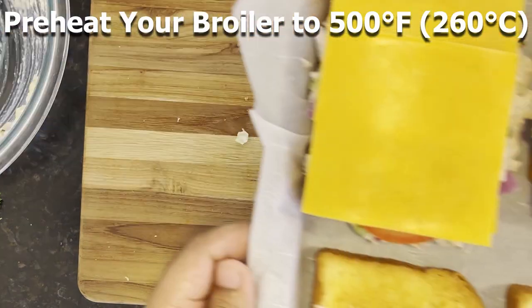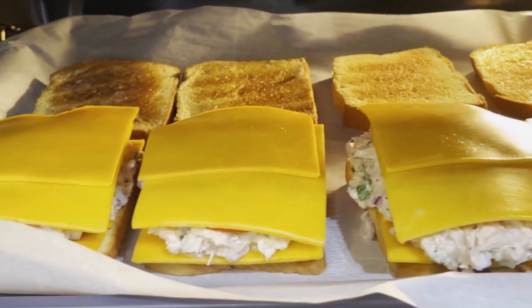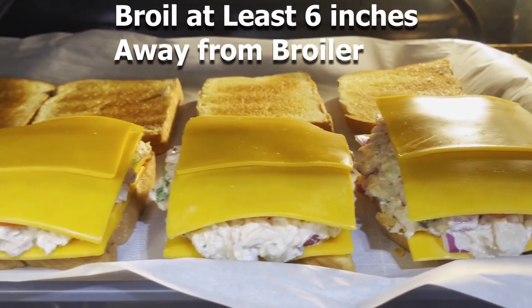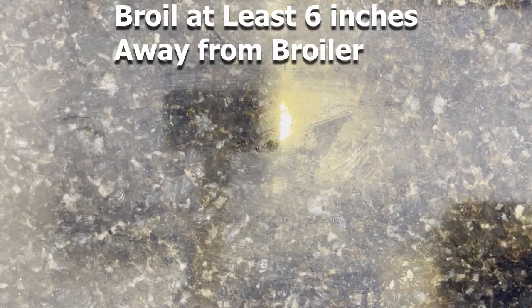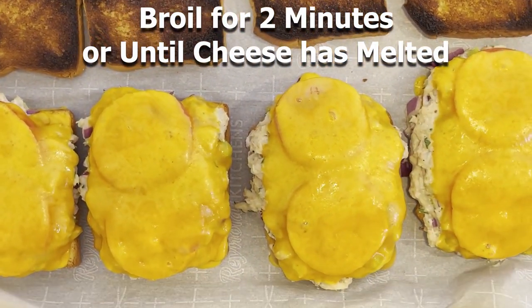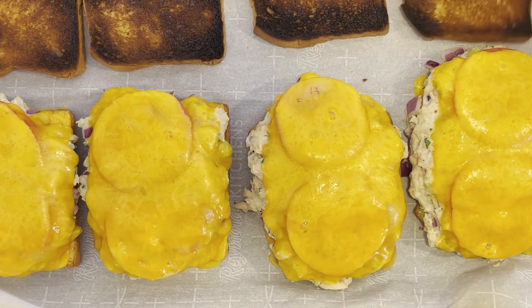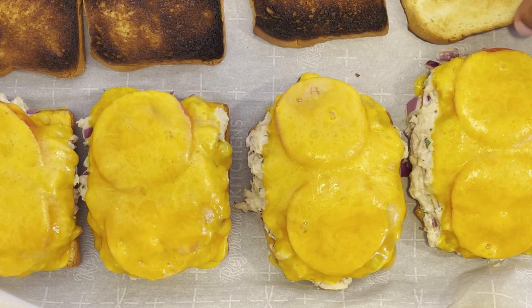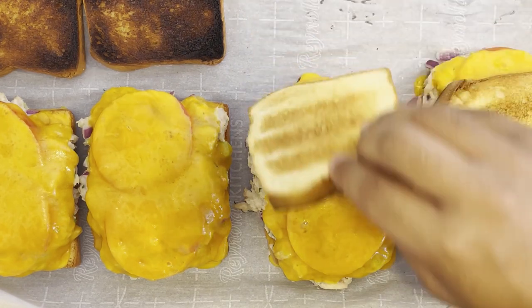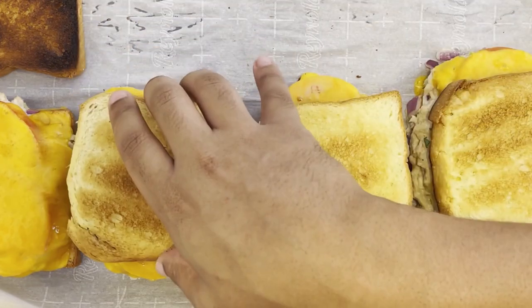Now preheat your broiler to 500 degrees Fahrenheit or 260 degrees Celsius. Broil these on the second tray of your oven, or at least six inches away from the broiler. This doesn't take long to broil at all — you're aiming for about max two minutes, or until the cheese has just melted. Remove this all from the oven, and you should have four toast slices with layers of melted cheese, tuna and tomato stacked, and four buttered slices of toasted bread.